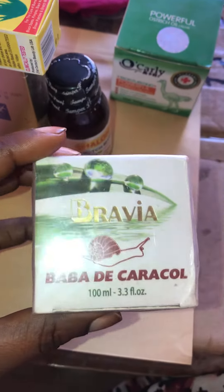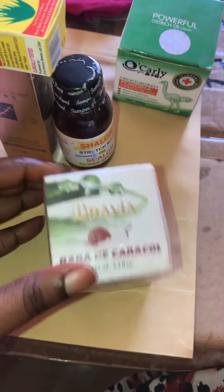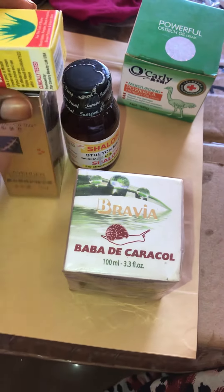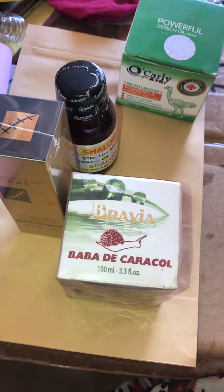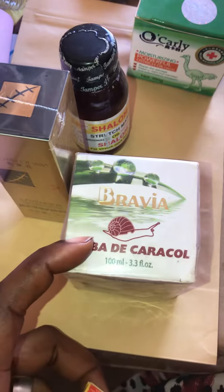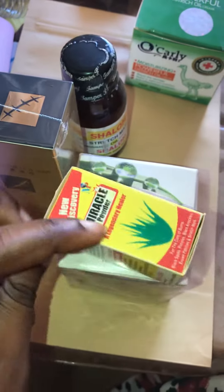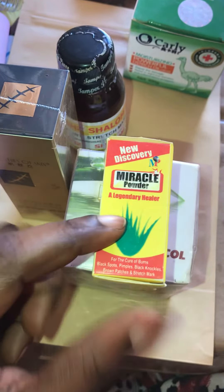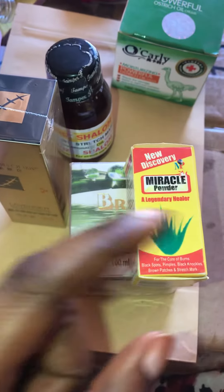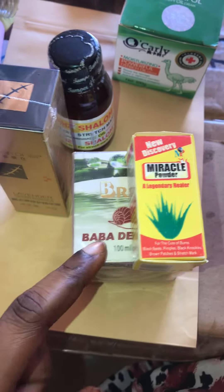I know a lot of you know Babadi Charcoal. This cream is a good cream if you have stretch marks all over your body and you are willing to treat them. This is your remedy — the Babadi Charcoal cream. You add a pinch of Miracle Powder to your Babadi Charcoal.